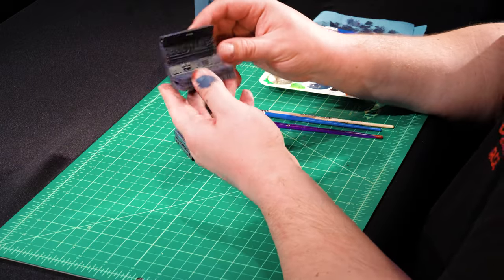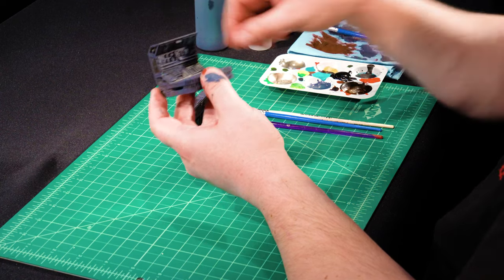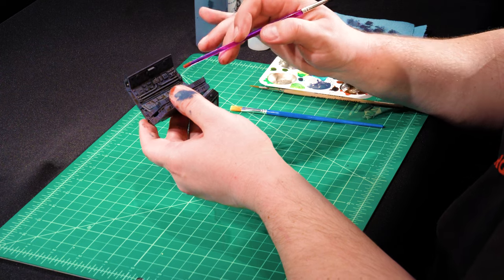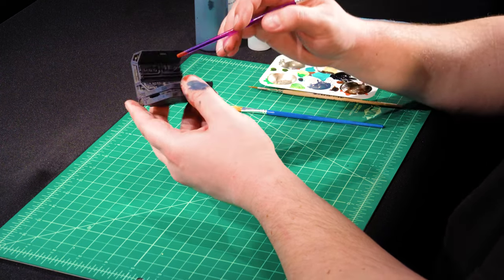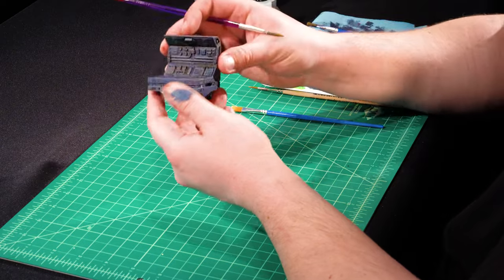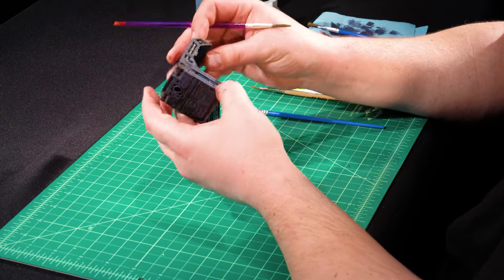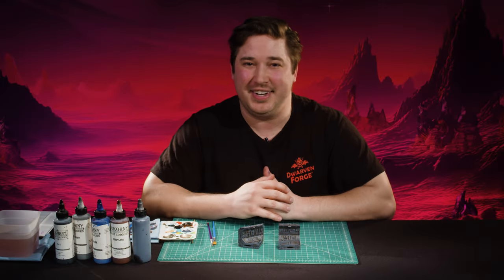At Dwarven Forge we're always trying to have the most impact with the fewest steps, or at least make it really efficient. With two steps we have the typical light-to-dark contrast, but we also have the warm-cool contrast, and it's almost a weathering effect at the same time — so I really love how this scheme turned out. That's step two complete. Let's move on to the details.